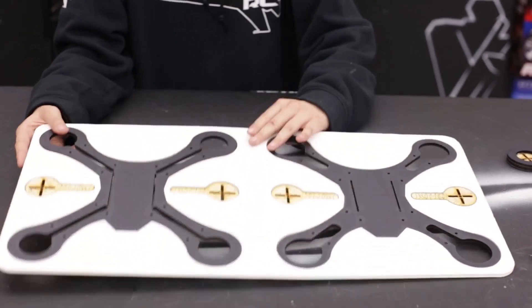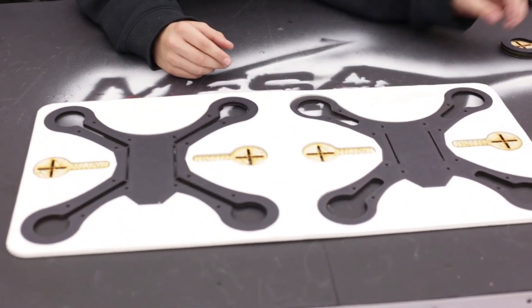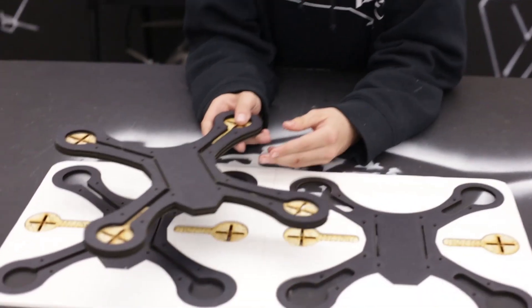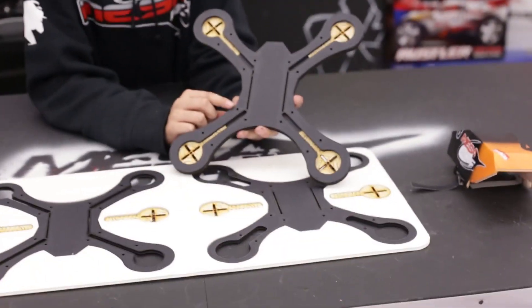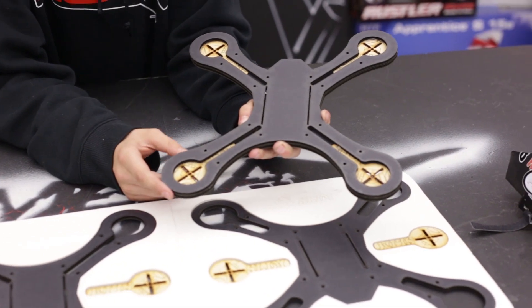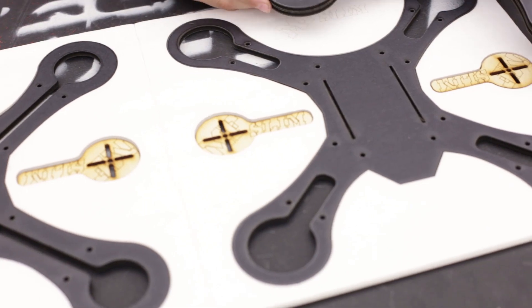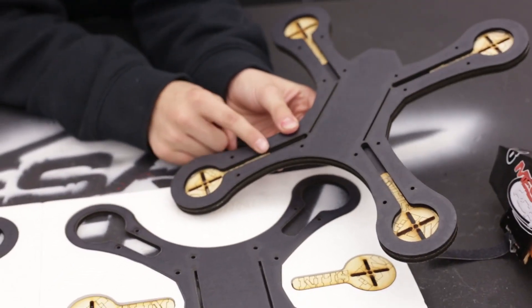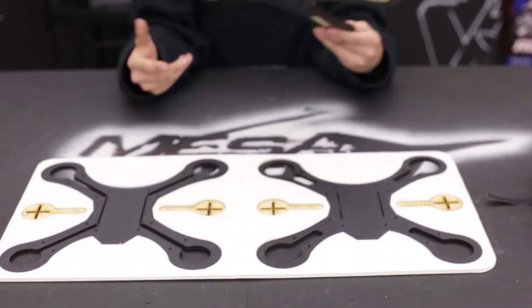So you're going to open this book type thing up, and you've got your two main body pieces. First thing you're going to do is glue these two things together, and then you'll get something that looks like this. Now these trays right here, you want to make sure those are up — those are for all your ESC wires and stuff like that. Then these holes that are next to it are for zip ties so that your wires don't come up and go into your props. Then you're going to want to glue in your wood pieces, which are your motor mounts. Those go face up with the slim design up so you can see it, and then you've got this part done.